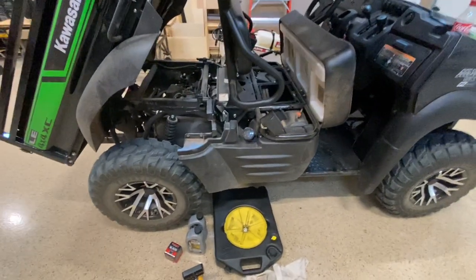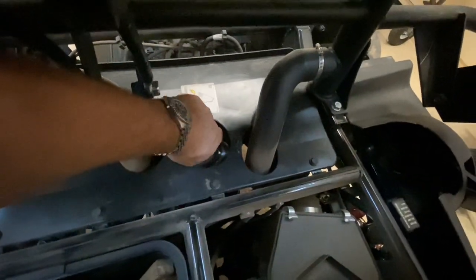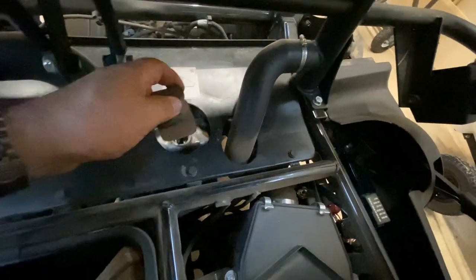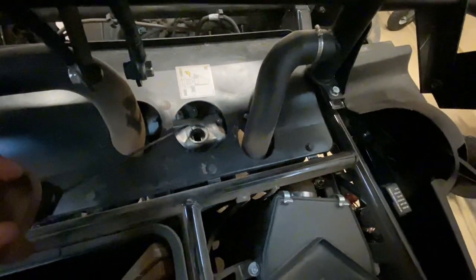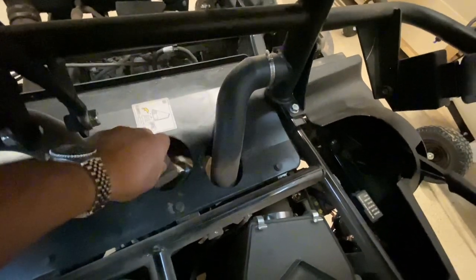Let's go ahead and get that drain plug out and get this going. Your oil fill is under your seat right here — pull this rubber part out and you've got your dipstick, and that's where we're going to fill our oil. I'm just going to loosen that up.